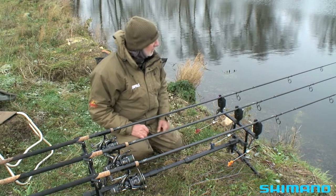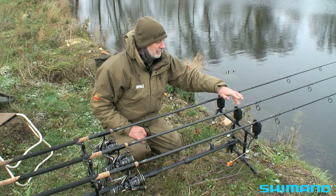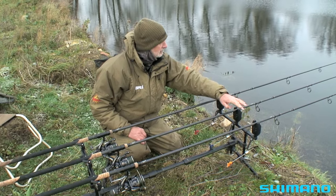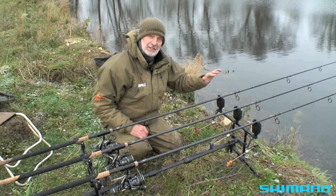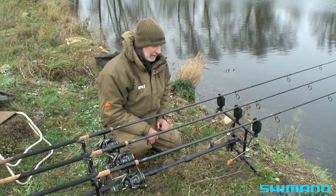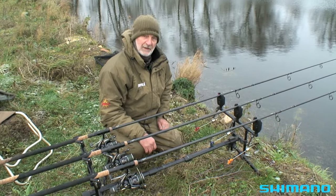So I'm all set up. I've got three rods out on different baits: lamprey, herring, and a smelt. They're all in different positions at different distances out. I'm going to make a cup of coffee now and sit back and await developments.